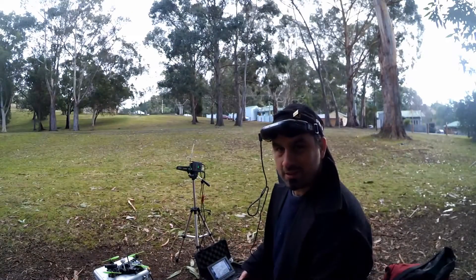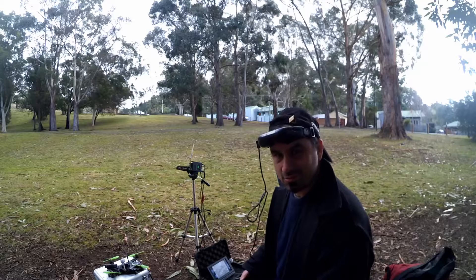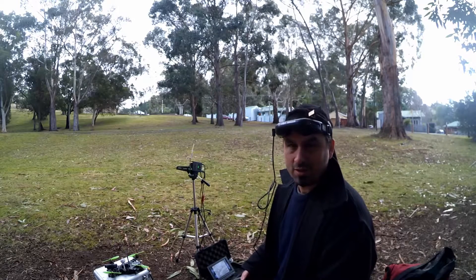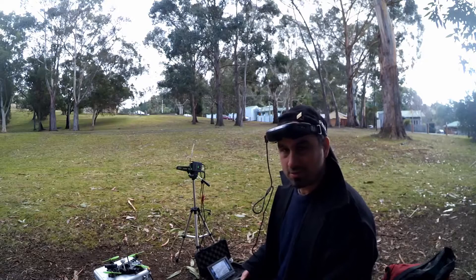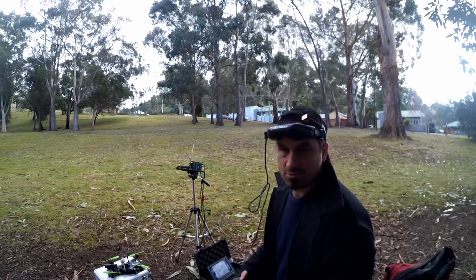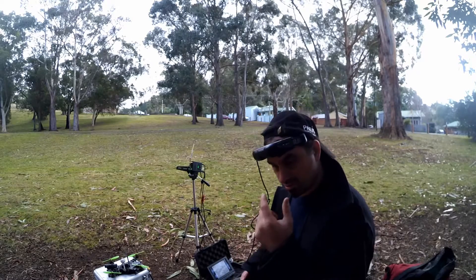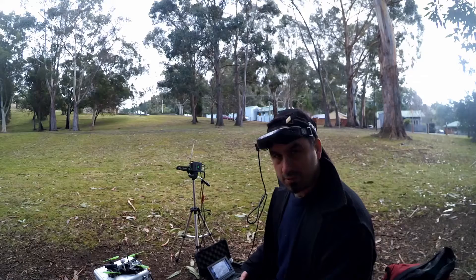A bit of a pro tip here: sometimes the Fatshark goggles tend to fog up in humid areas. A tip is to keep them on your head and let them warm up for five minutes or so. By the time you're ready to fly they should be warmed up enough so they won't fog up.